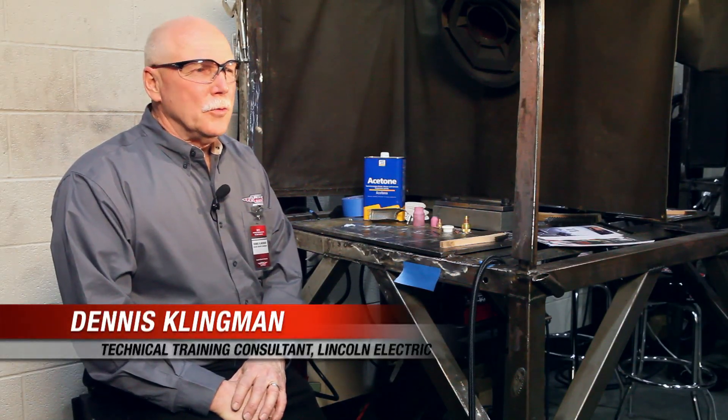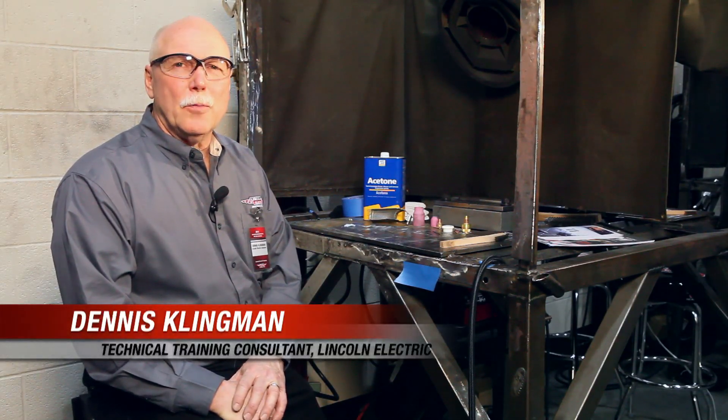Hi, I'm Dennis Klingman from Lincoln Electric Company, recently retired but joining the training department for a NASCAR Technical Institute training program here for the NASCAR teams in Mooresville, North Carolina. One of the materials we're focusing on in this training program is titanium. It seems new to a lot of motorsports people, but it's really an old material — it's actually been in the military and aerospace industry since the 40s.